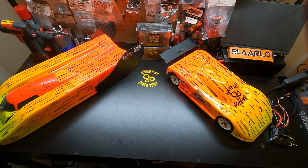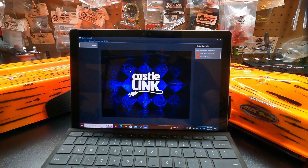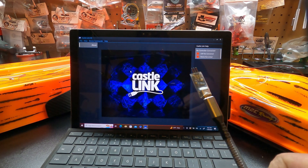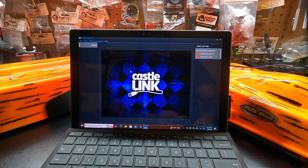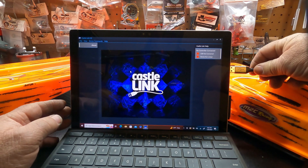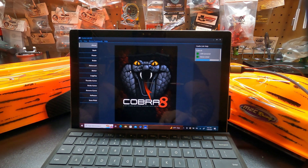I'm going to get the laptop set up and show you some of these new features on the logging and the Link software. Alright guys, I've got this laptop set up here and I wanted to show you this new Castle Link software. Of course we've got a new Link for this new processor. Let me get this thing plugged up and I can show you a little bit of the features. You definitely need a data cable — it's not going to work with a little cheap charge cord.